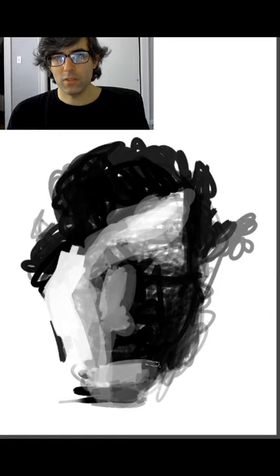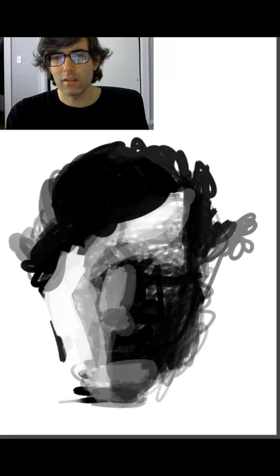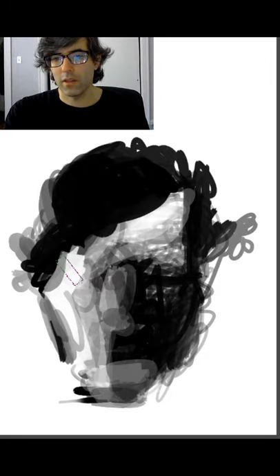It's black now — it was white before. I'm just taking the pencil and moving it along the shapes, sculpting them, filling them out based on my three-dimensional understanding of this. I'm alternating between white and black — as I want to draw shadow shapes, or as I want to draw highlight shapes.